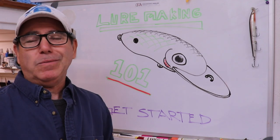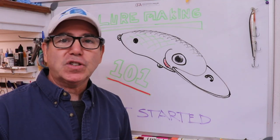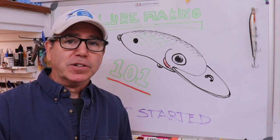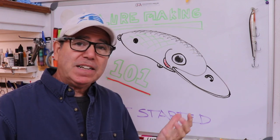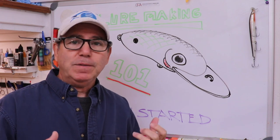Let's talk a little bit about what might motivate somebody to actually make a lure. Considering there are so many out there in stores and online that you can buy dirt cheap — a lot cheaper than you can make them, honestly. Your motivation might be just the satisfaction of making your own lures, and then knowing that when you catch a fish with it, it was all you.